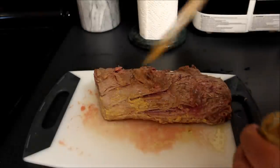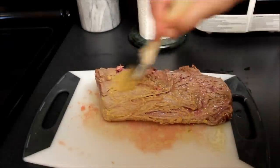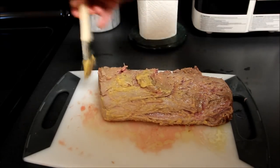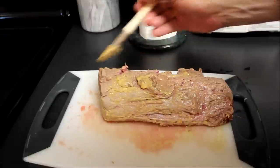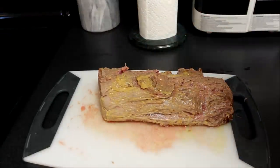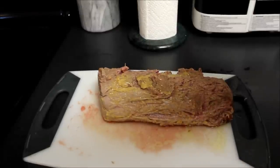Now the next step is we're going to take some French Dijon mustard and we're going to thoroughly coat the roast. We're going to set this aside for about 15 minutes and let the tenderloin roast rest, and while we're doing that, we can go ahead and start preparing the filling.